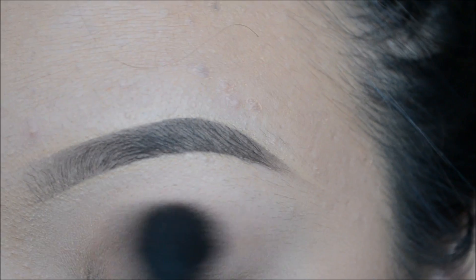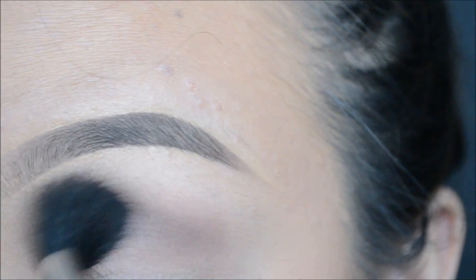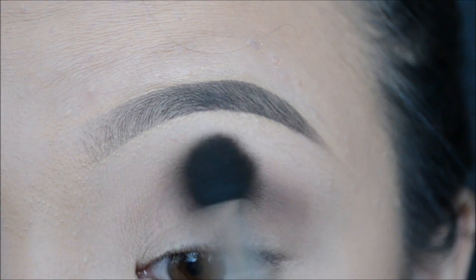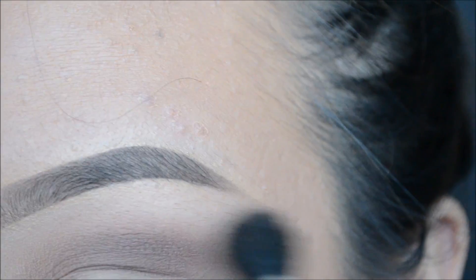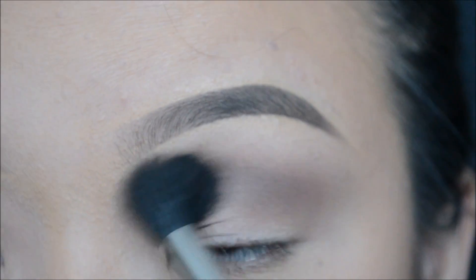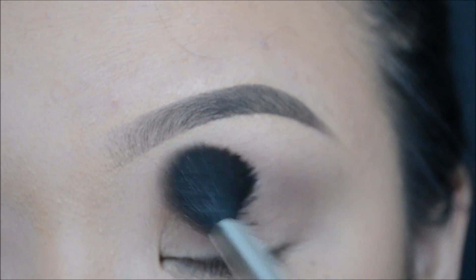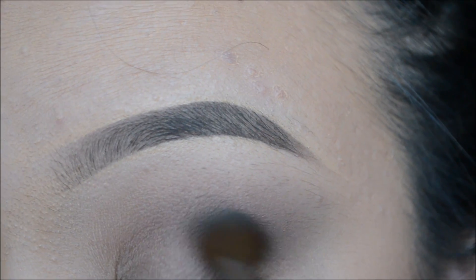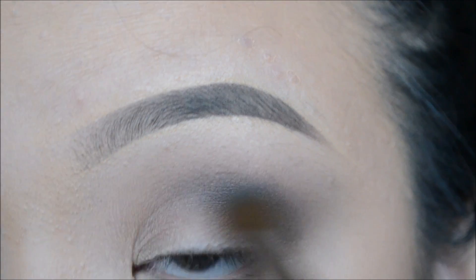Next, I will be going into the color Cool Gray with the fluffy brush to intensify my crease. To blend the two colors together, I will be going in with my blending brush from Sigma, and this will just help to get rid of all of the harsh lines and edges. Here I am just using a small blending brush to blend the color Charcoal into my outer V area.